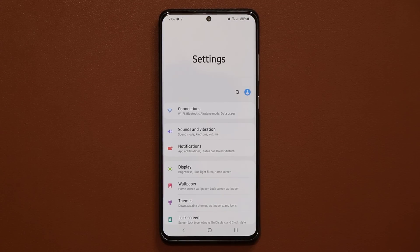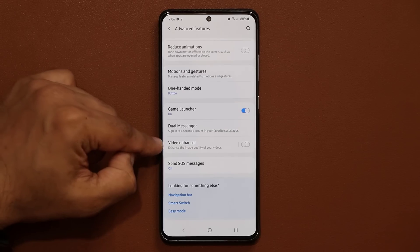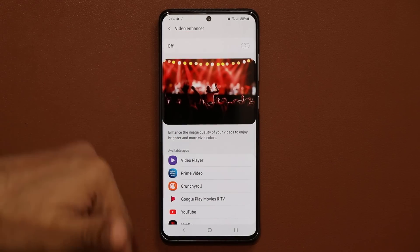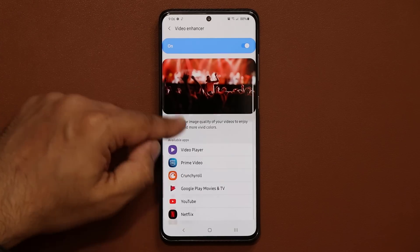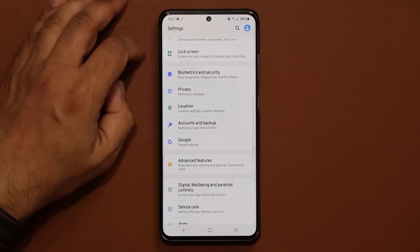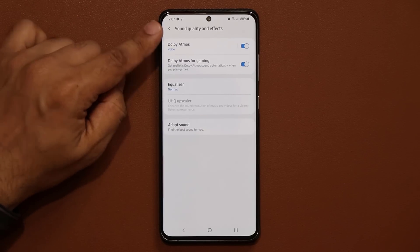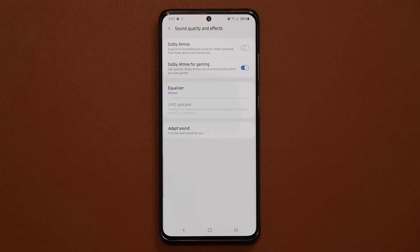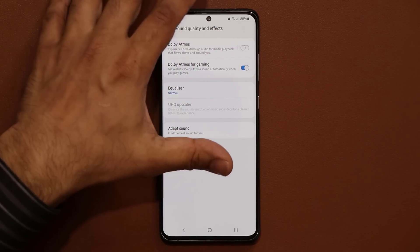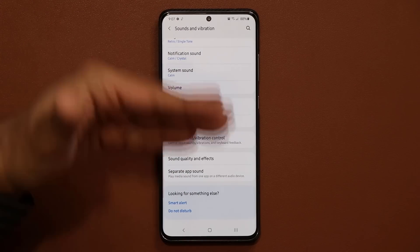There are three more features to disable for a battery boost. First, scroll down to Advanced Features and disable Video Enhancer — it enhances video color and brightness but eats battery whenever you watch video apps. Second, go to Sounds and Vibration, then Sound Quality and Effects, and turn off Dolby Atmos — it gives you better sound quality but at the expense of battery. You don't have to disable these permanently; you can turn them back on when you get a full charge.